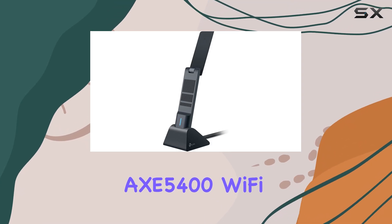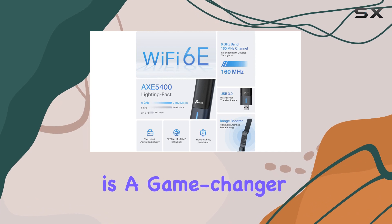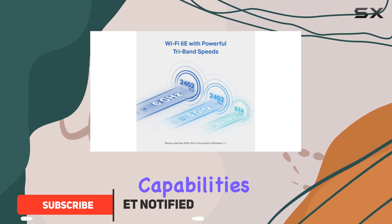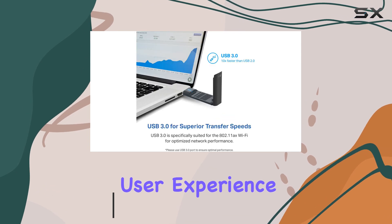The TP-Link AXE 5400 Wi-Fi 6E USB adapter is a game-changer for desktop PC users seeking unparalleled wireless performance. With its tri-band capabilities and support for Wi-Fi 6E, this adapter offers an exceptional user experience.